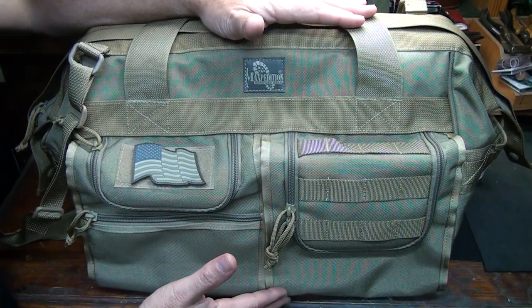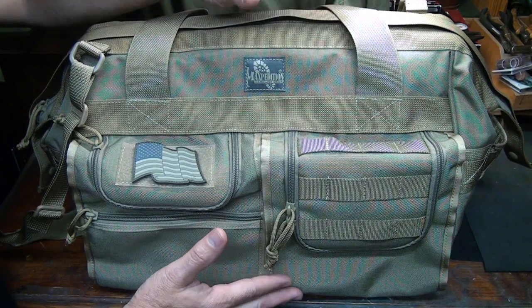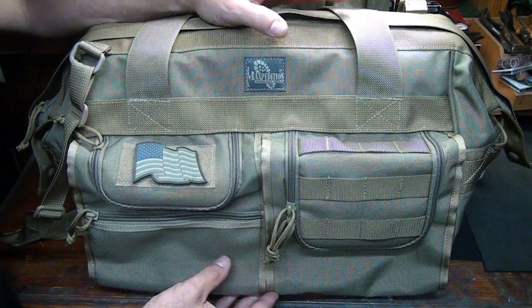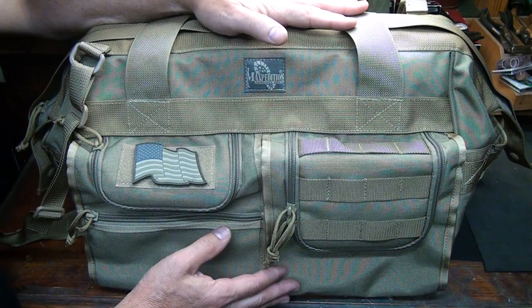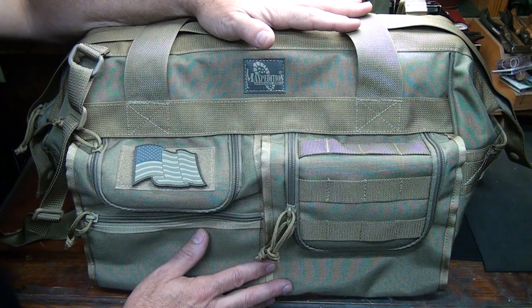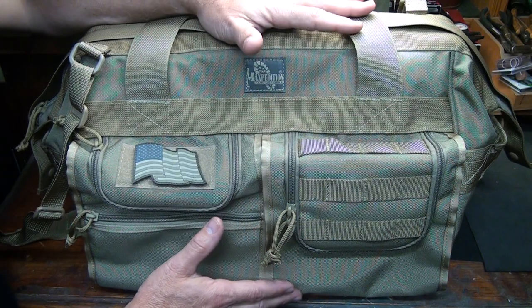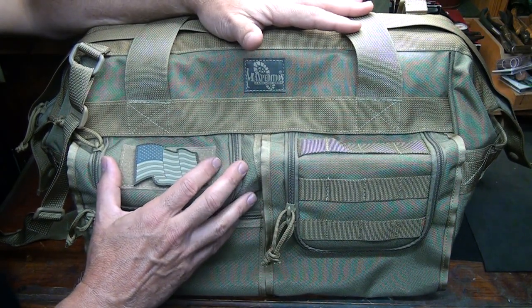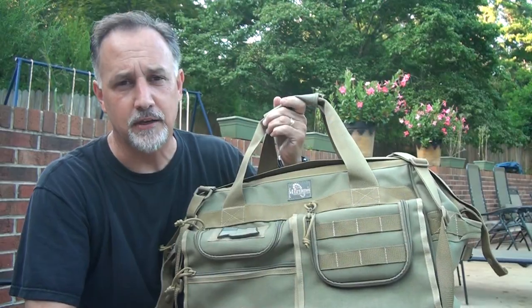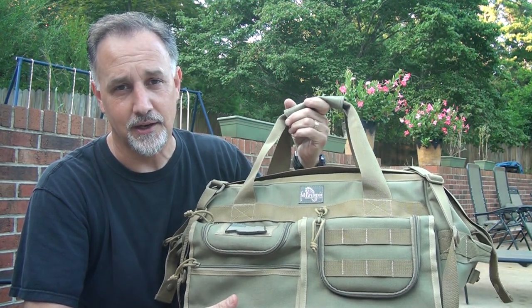I want to preface this by saying I am a huge Maxpedition fan — if you've watched the Suits Channel at all, you know that. I've had Maxpedition products for years and they have never let me down. I carry and use Maxpedition on a daily basis; my EDC bag is Maxpedition. So this is a review of all the features of this bag — this is not a paid endorsement, I don't get a dime for doing this. I just love their products, and if you're looking for a good bag with these kind of features, I'm going to highly recommend the Maxpedition Agent. There's an old saying: you buy cheap, you buy twice. With Maxpedition, you're going to buy this once and it's going to last you a lifetime.